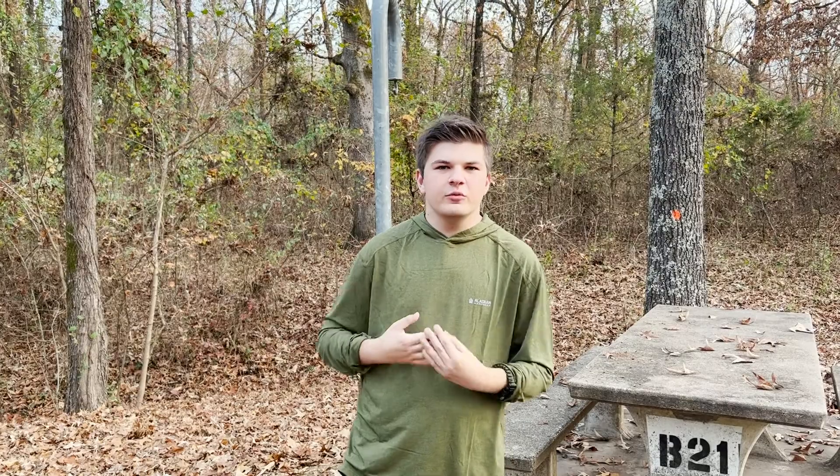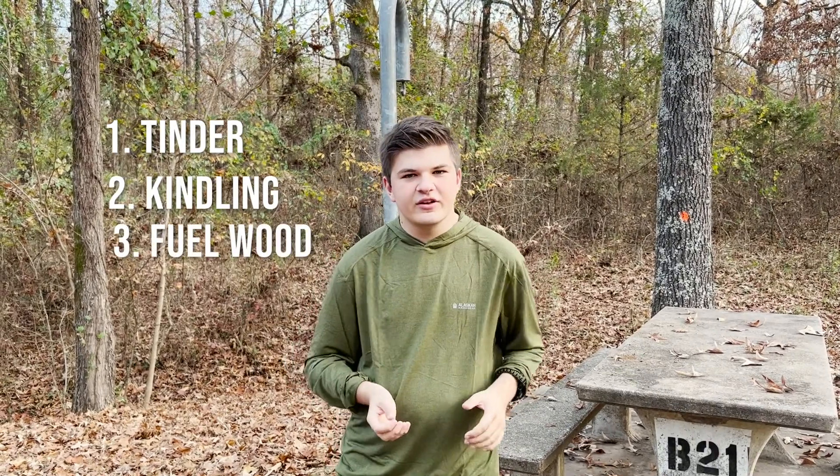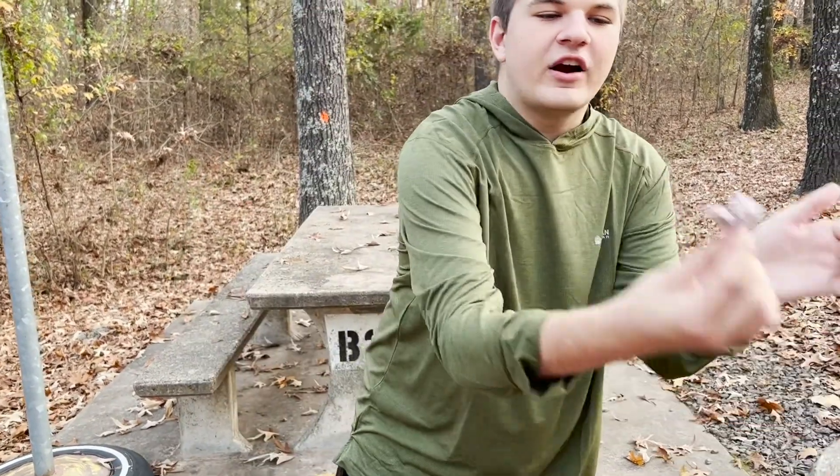There are three different parts that you're going to need to make your fire. First one is tinder, then you're going to need kindling, then you're going to need your fuel wood. For tinder, I like to use pine needles, some dryer lint, or you can use cotton balls.